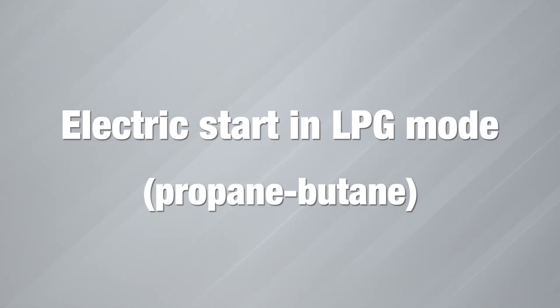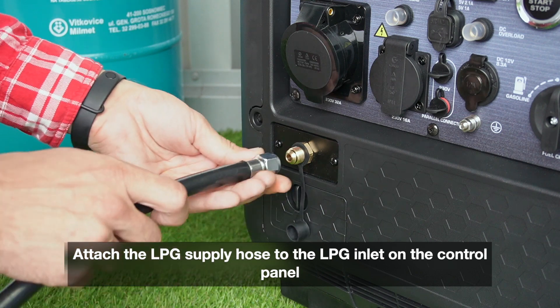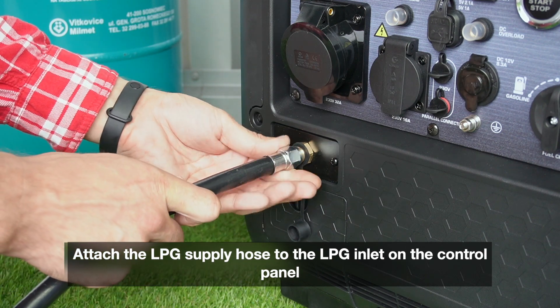Electric start in LPG mode — propane or butane. Attach the LPG supply hose to the LPG inlet on the control panel.